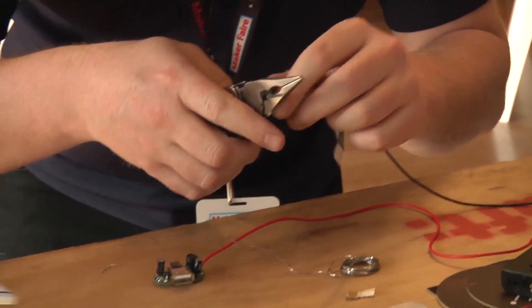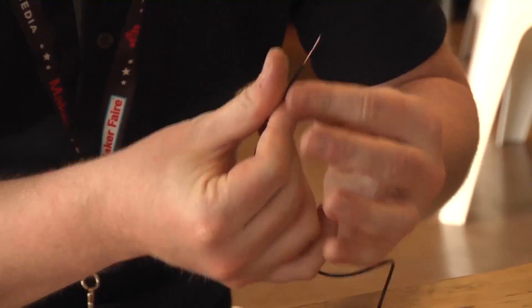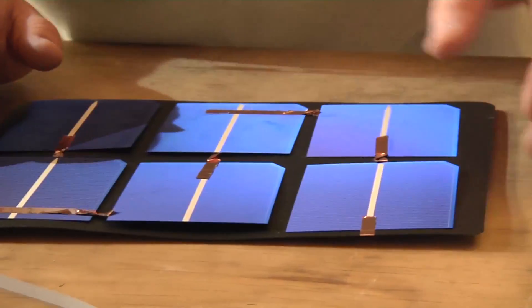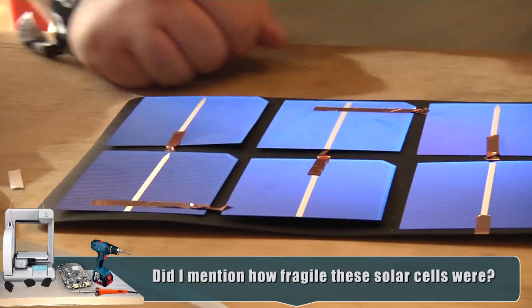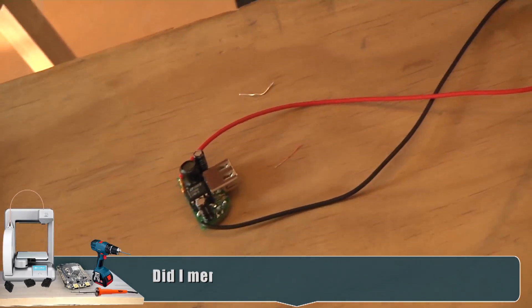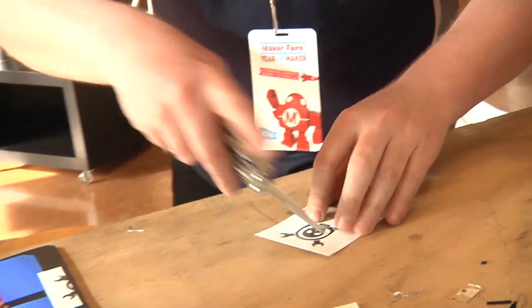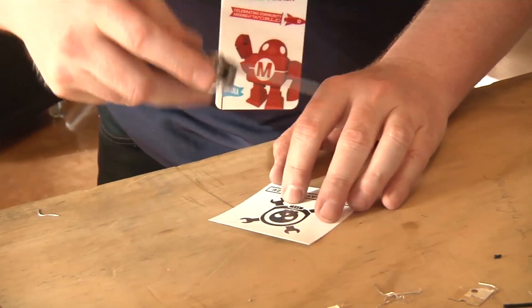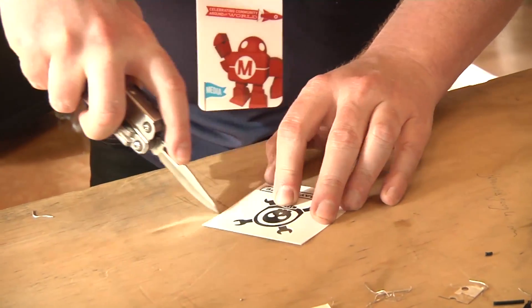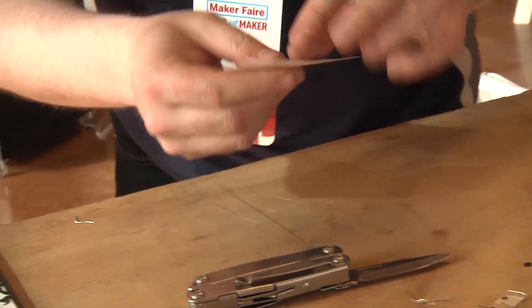Luckily, John our production assistant had a pair of Leatherman cutters with a knife and snippers on it — thanks John, this was a real lifesaver. Parker found some stickers outside for Hackaday, so we're going to use these as tape.